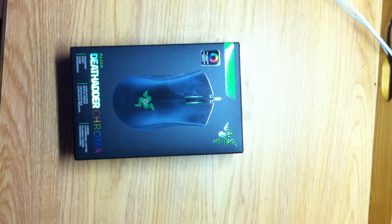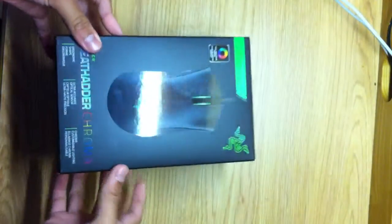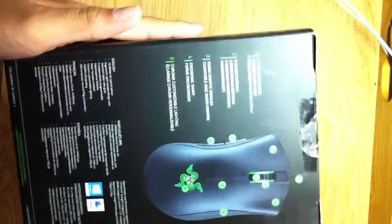In today's video I will be unboxing the Razer DeathAdder Chroma. This is a new mouse that I just got. I got it at Best Buy because it was on sale and I needed one.